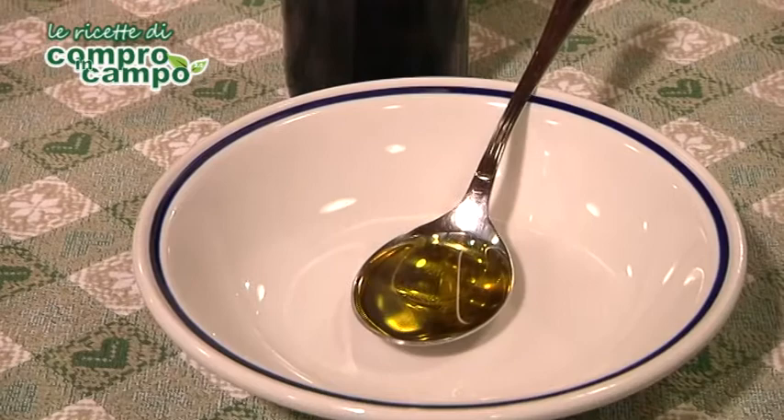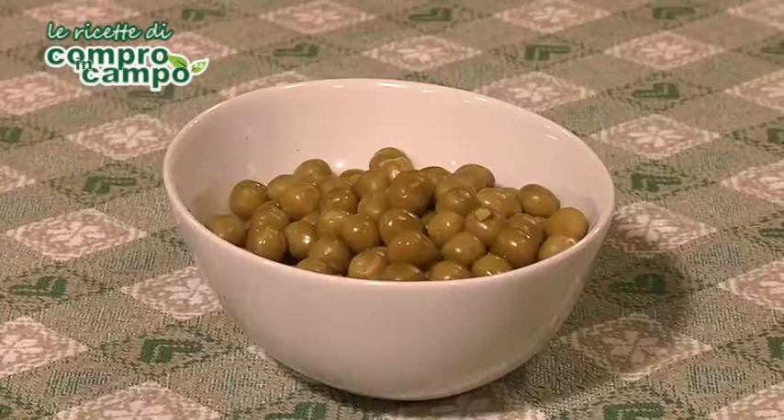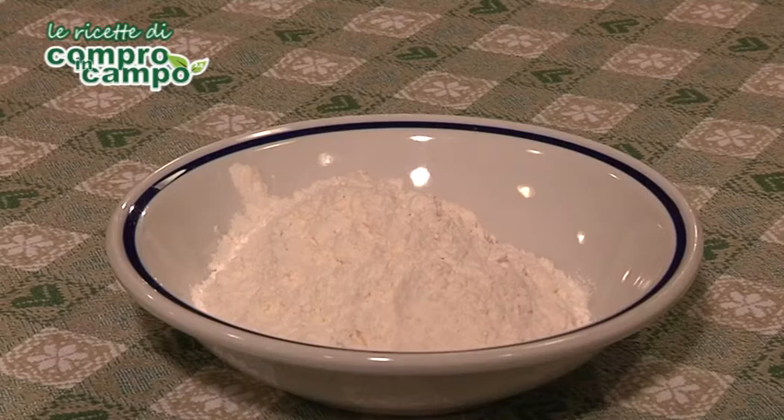mezzo cucchiaio di olio d'oliva. Per il ragù di verdure: una carota, due gambi di sedano, una zucchina, 200 g di piselli, una cipolla, mezzo peperone rosso o giallo, due cucchiai di olio di oliva, sale grosso e pepe quanto basta.